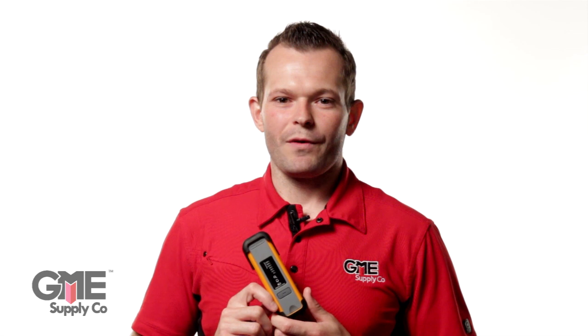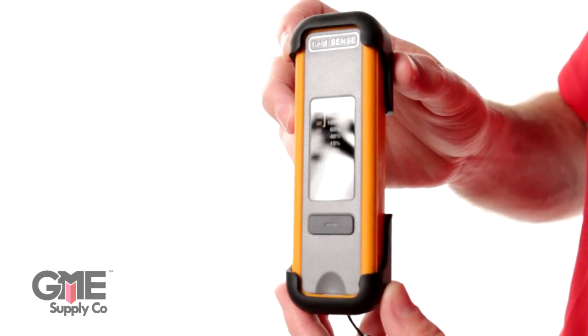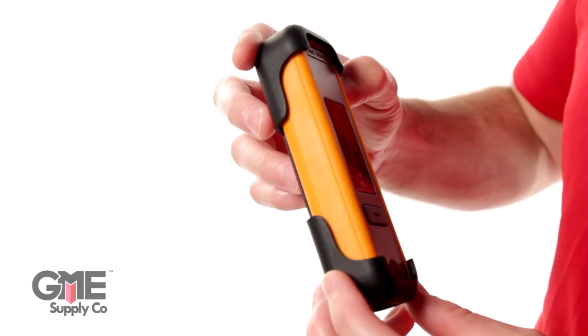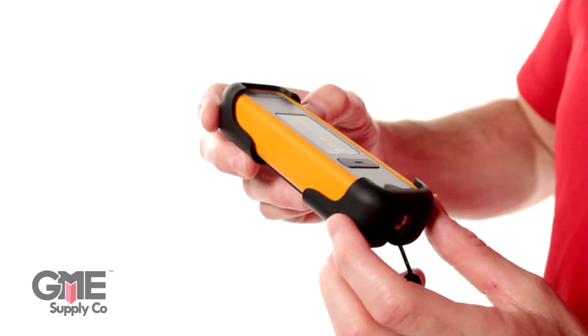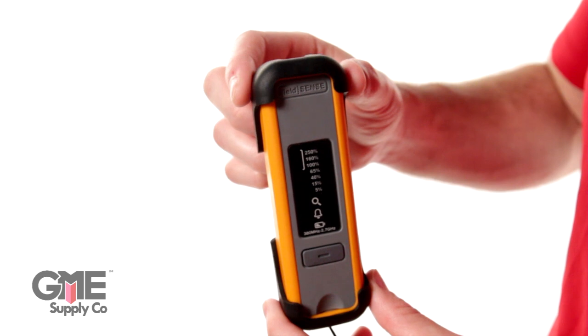Hi, I'm Jim with GME Supply. Today we're here to talk about the FS8500 from FieldSense. The FS8500 is a cost-effective solution to ensure that all workers are safe when in the vicinity of potential RF radiation. RF monitors are quickly becoming required equipment by more and more carriers, and the FieldSense unit is one of the most popular.